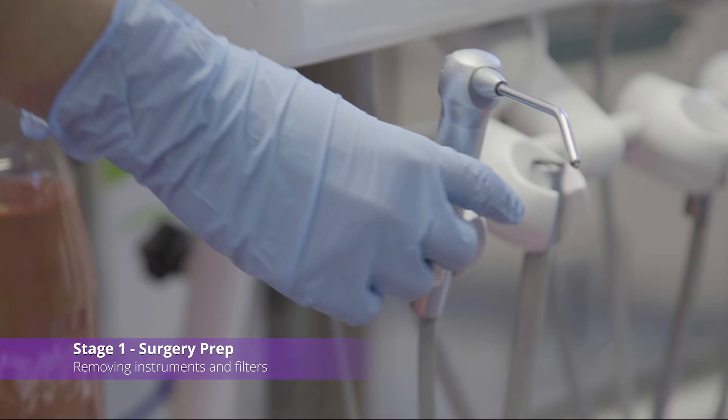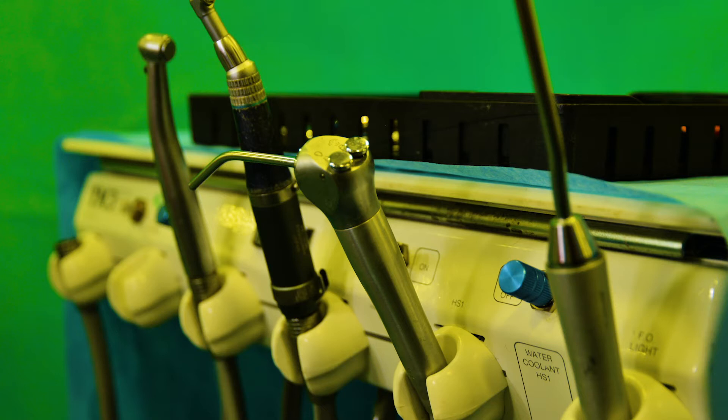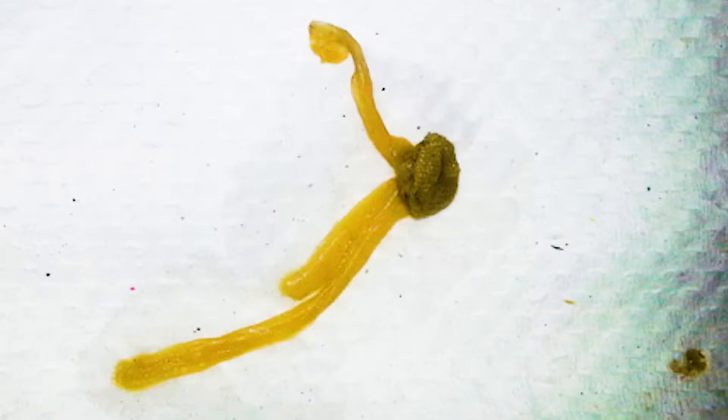Remove all instruments from the dental unit. This includes 3-in-1 syringes, turbines, motors, scalers and any other instrument. Also, ensure that all filters in the water system are removed. If large pieces of biofilm come loose, you will prevent potential blockages in the fine lumen of the instruments by following this step.